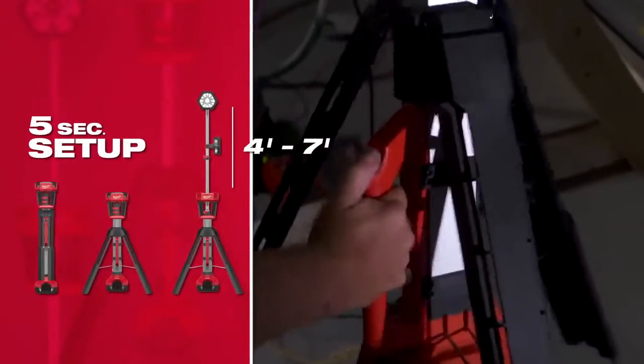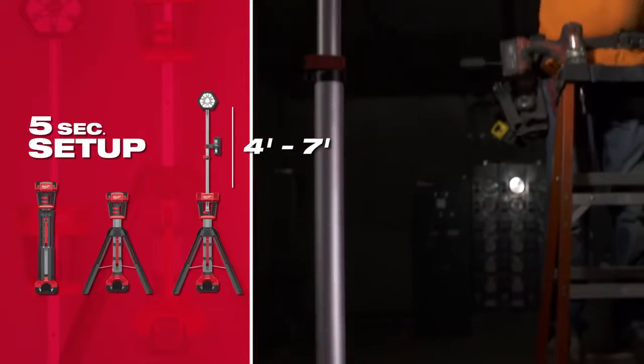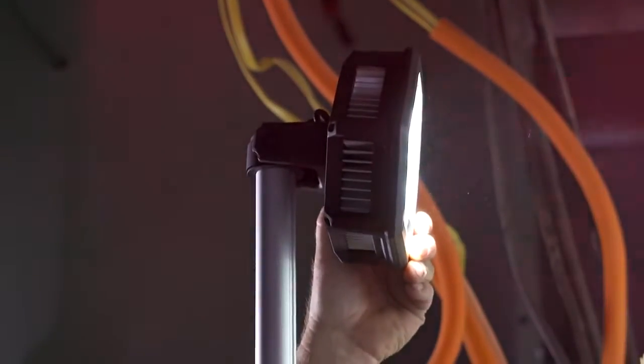Feels real solid. Setup is real nice — with one click of a button you can just slide the feet down and lock it in place. You've got two latches for adjustment of height, which is real perfect, and then the head swivels real nicely and easily. You can adjust it side to side and up and down, which works perfect.